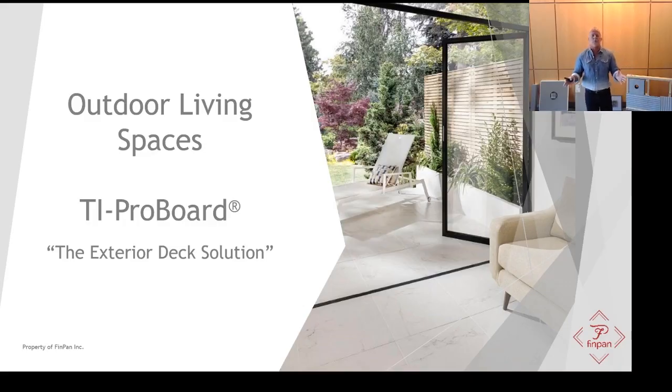This is one of our most exciting new products to put in our portfolio in probably the last 10 years. TI ProBoard, as we like to call it, is the exterior deck solution.